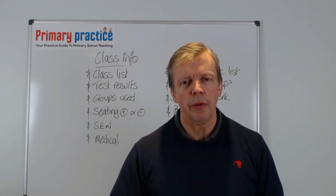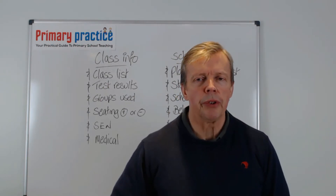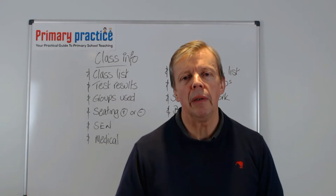Hello and welcome to episode 4 in the Preparing for September series. In this episode we're going to look at choosing and setting up your first and main file.